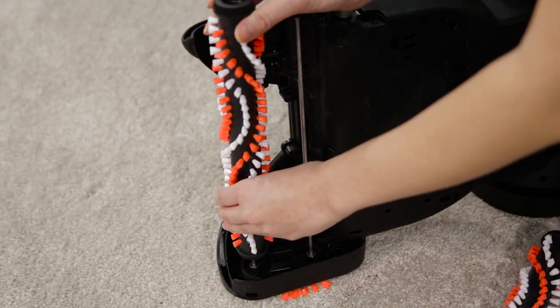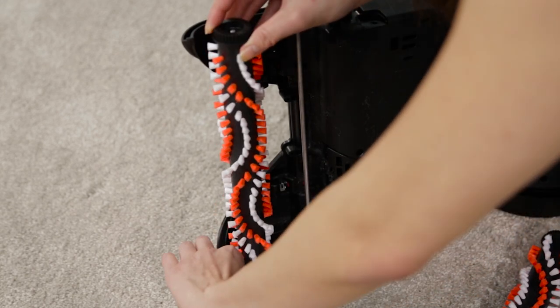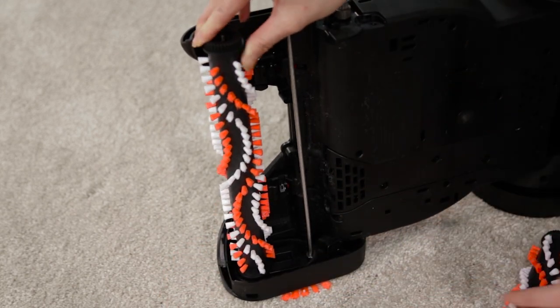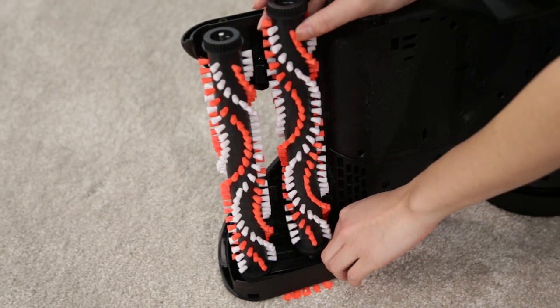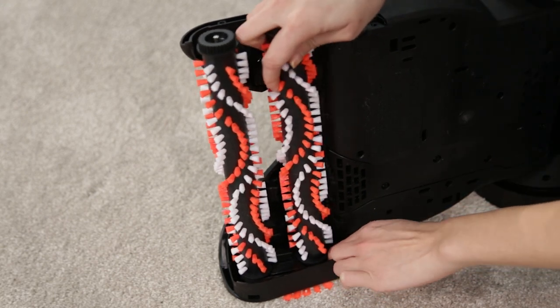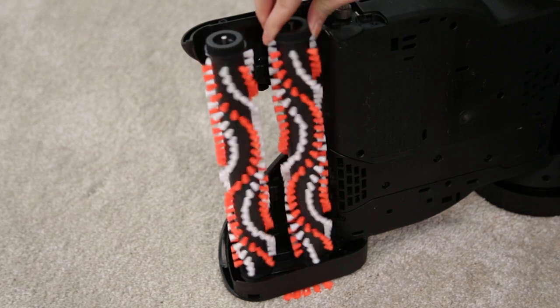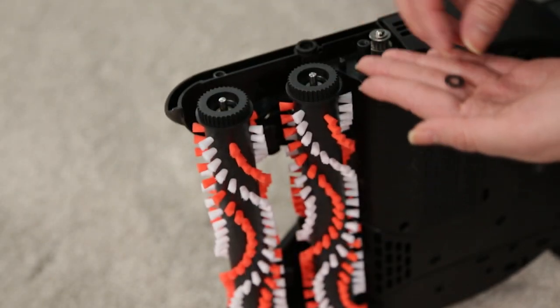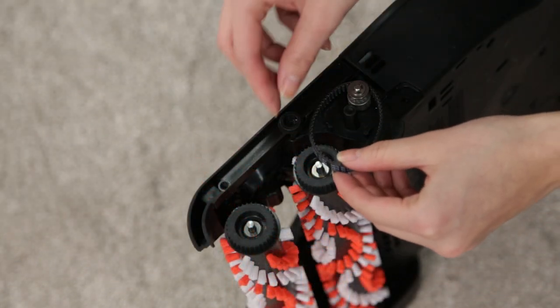Slide one brush down until the axle comes through the top. Fit the belt around the end of the brush roll. Hold the bottom brush belt with one finger, then slide the other brush roll down the axle. Remove your finger and turn the brush roll until both begin to turn. There are washers on both ends of the brush rolls — make sure they stay in place. Return the small belt to the brush rolls.